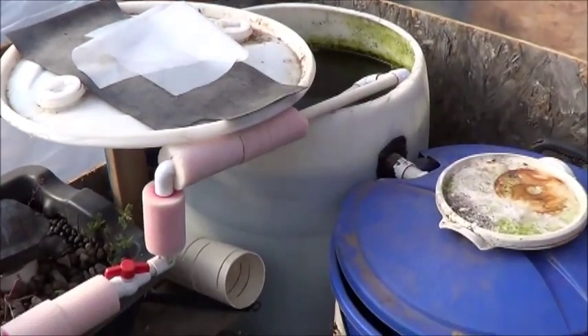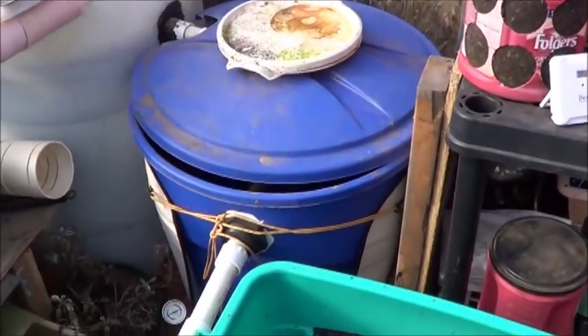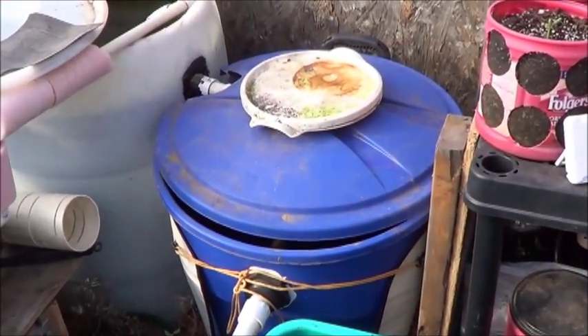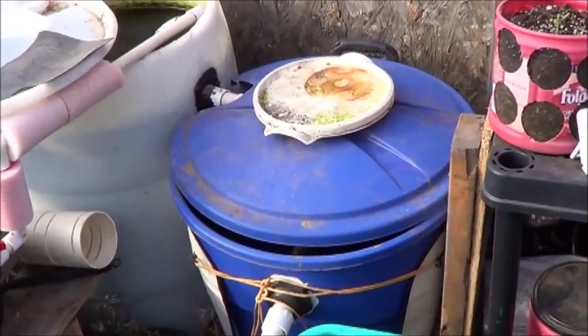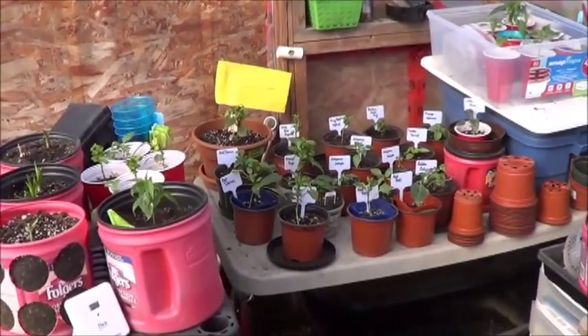The fish are doing great. I didn't bring the underwater camera out today though, so you'll just have to take that on faith. The blue bin we'll be looking at closely in the next couple of weeks — it's starting to warm up.